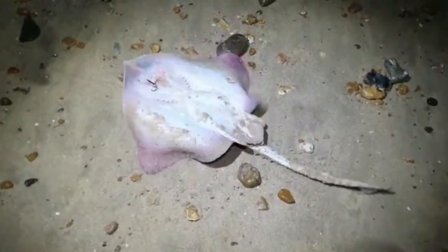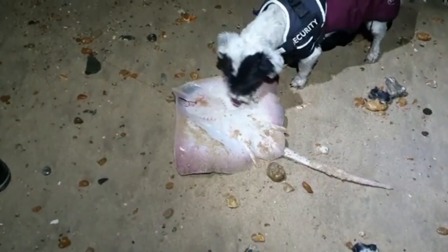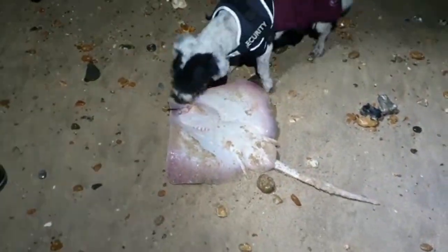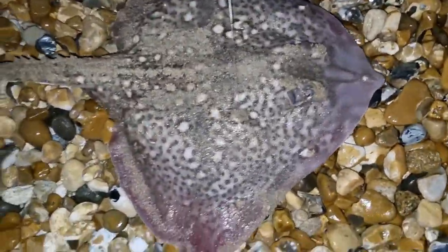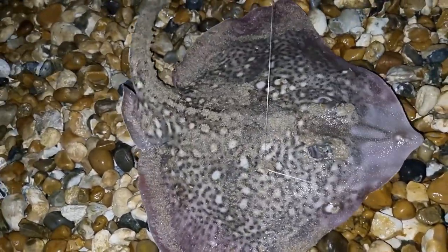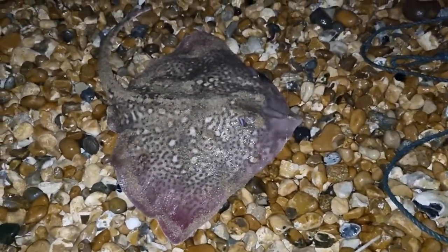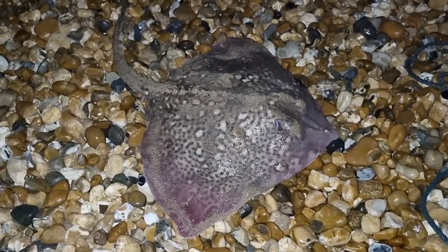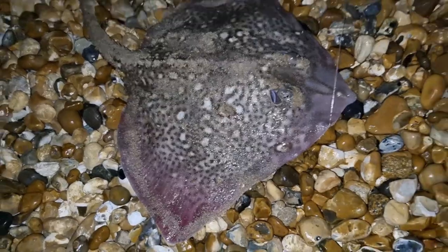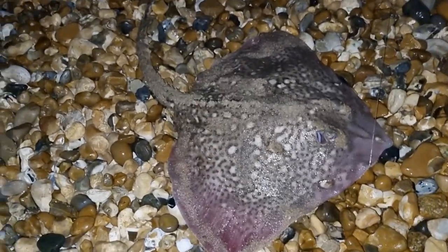He's completely swallowed that. Well guys, I did not expect to catch this only 20 feet out on a whiting live bait — a decent-sized female thornback ray. I was on a very small whiting, only this big. If anything I thought I was going to catch a bass on that. I've never known rays to come in that close before. We'll get a quick weigh on it and pop it back.